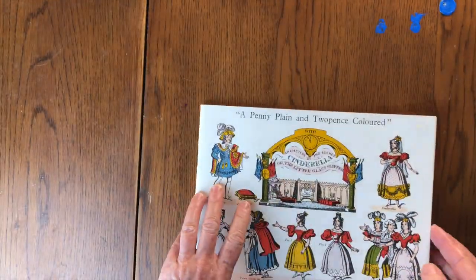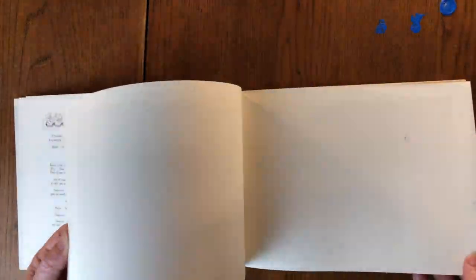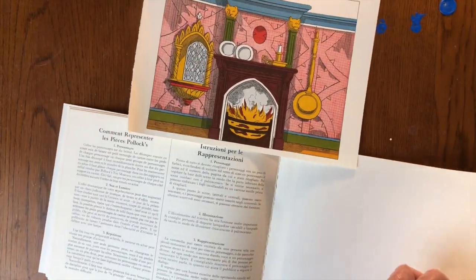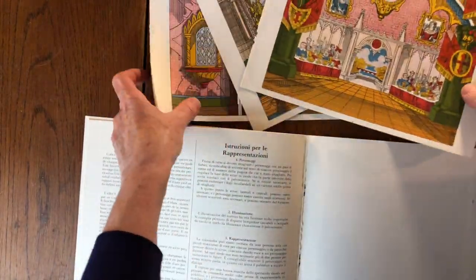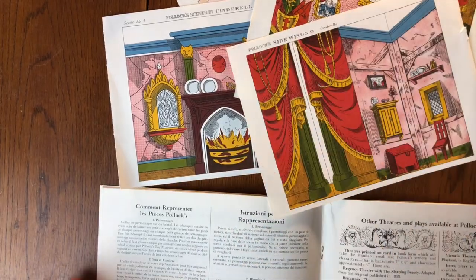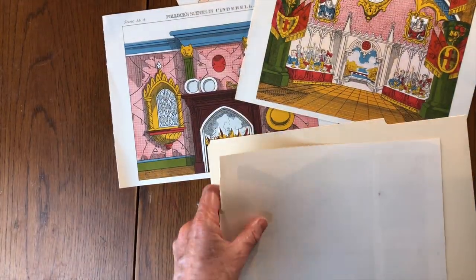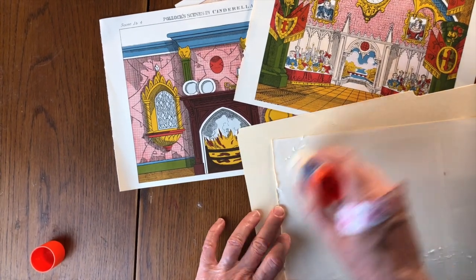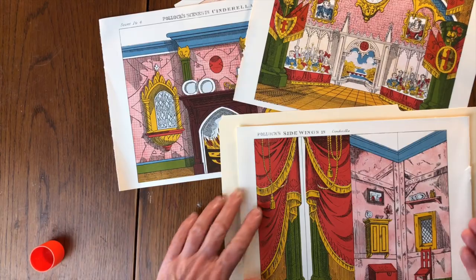Today we're using one of these old 19th century style books. You'll see inside — here's the text in several languages, and look, here are the set designs. So we'll take them right out of the book — just rip that page, there's nothing on the back. Now all the scenes that we need are right here. Now we'll get that glue stick and use plenty of glue on the back of the page of the book.